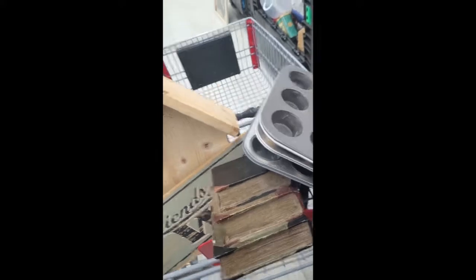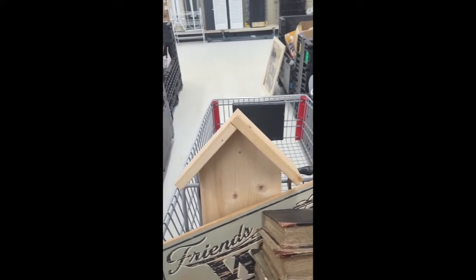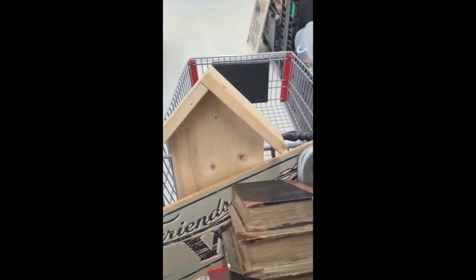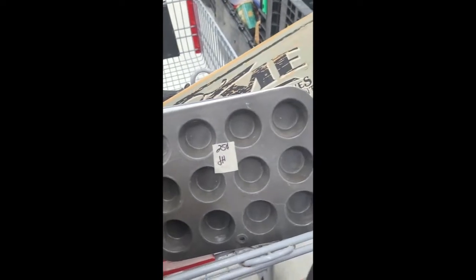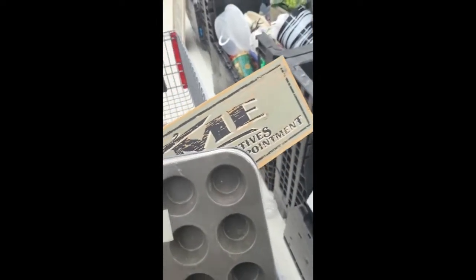Are these going to be all together or are they going to be $2 each? If they're $2 each, I'm putting them back because I am not paying $2 each for those.